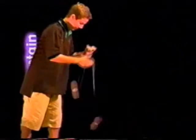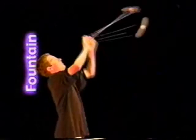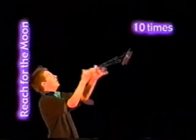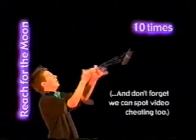Fountain: start with five milk the cows, then raise it up into five punching bags and raise that up into five vertical loops. 10 two-handed reach for the moons. And don't forget, we can spot video cheating too.